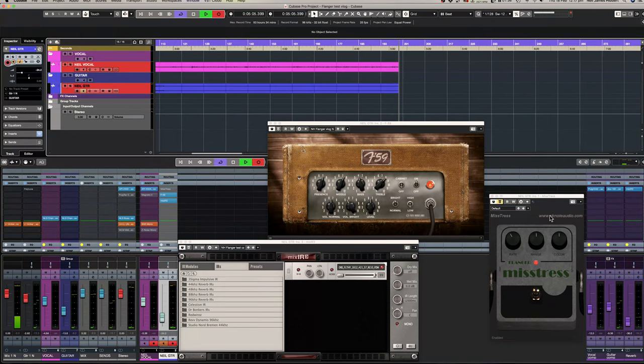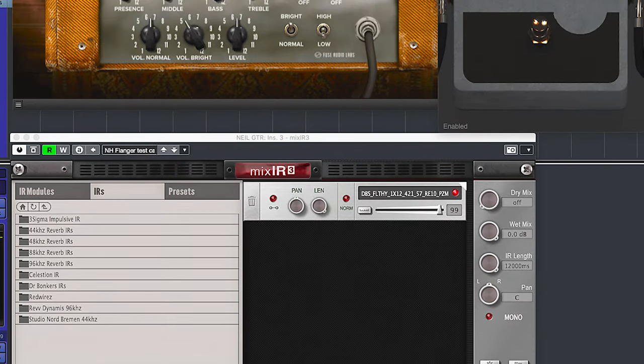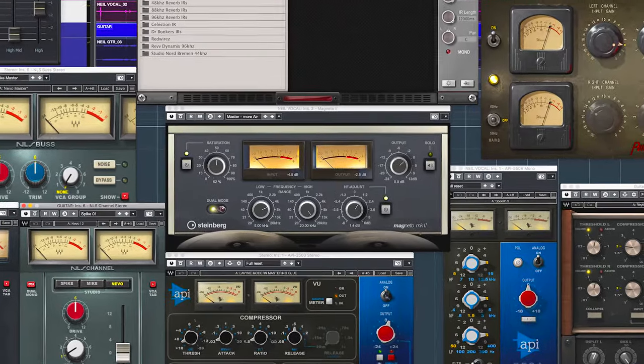First, a quick run through of what we're running. We have Fuse Audio Labs Marvelous F59 amp sim — one of my favourite amp sims, great tone. Running out through Mix IR3 by Red Wires as the cab loader, with the cab being a Dr. Bonkers Dirty Shirley — a 1x12 sim — using one of the Hyper Real PZM cab mixes. We have a little compression on vocals and guitar, a compressor on the output, no EQ on the guitar, and a bit of saturation via Waves NLS on the output channels.